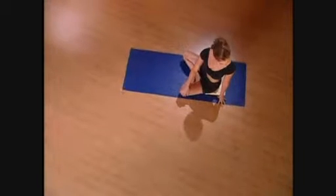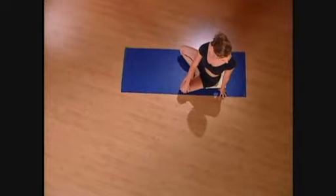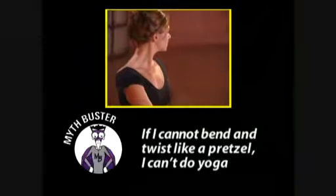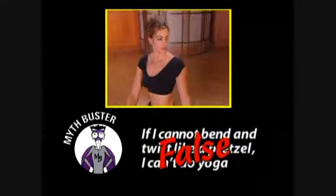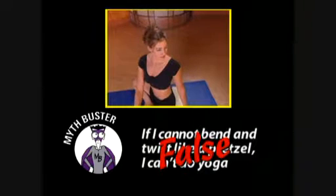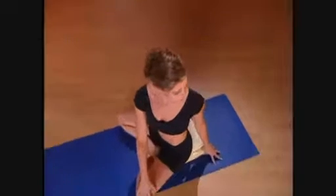Even if you don't move any deeper than you are now, it's the intention that counts. Inhale to get taller, exhale to twist a little bit more. If you think 'I cannot bend and twist like a pretzel, I can't do yoga' — false. Whatever your age, flexibility, or fitness level, you can do yoga. Last inhale to clear out the lungs, and the exhale gives it a big twist.